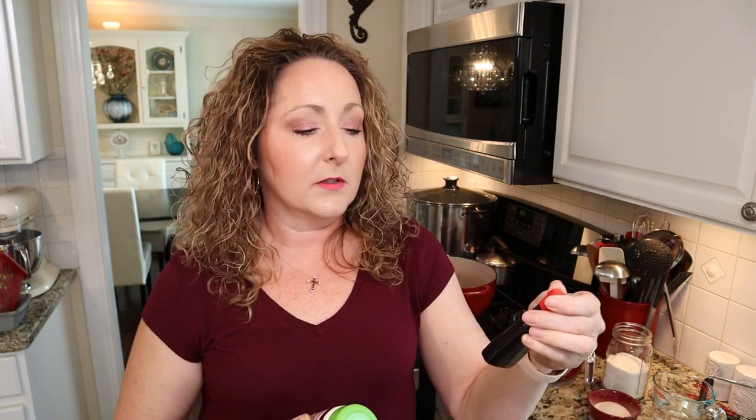For our jam today, we are going to be using obviously strawberries — I've already gone ahead and crushed them. You want to crush them a layer at a time and then measure out the correct amount for however many jars you're making. We're going to be making eight jars today. We also need unsweetened fruit juice, thawed fruit juice concentrate, or water. Since we're doing strawberry, I really want that nice strawberry flavor, so I'm going to use water and then bump up the flavor with strawberry extract by McCormick.